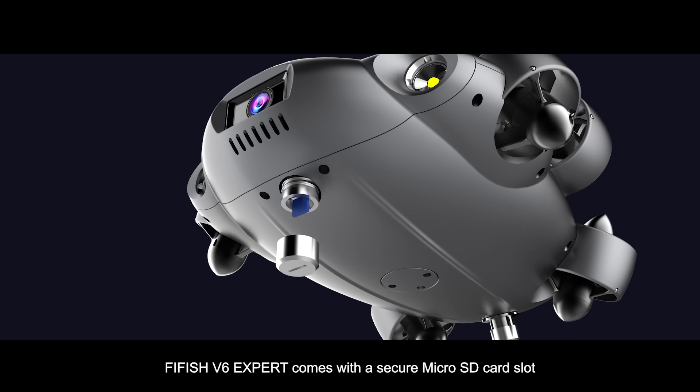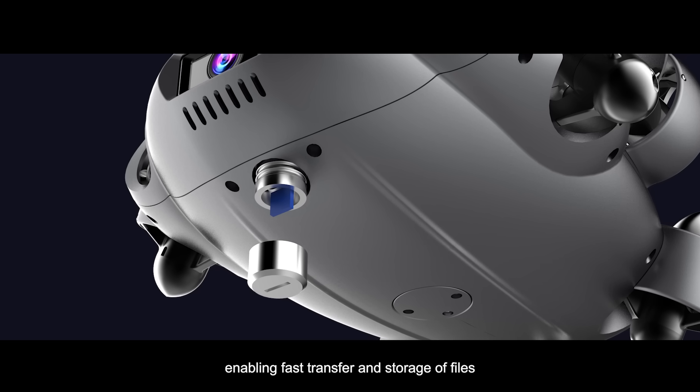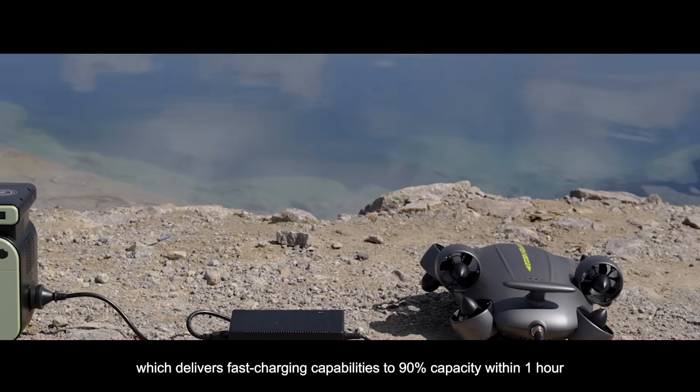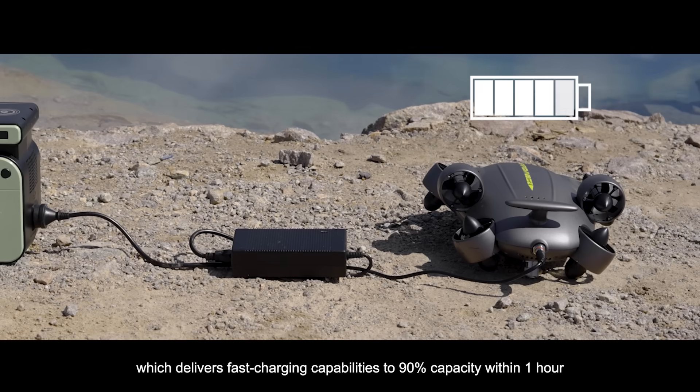FiveFish V6 EXPERT comes with a secure micro SD card slot, enabling fast transfer and storage of files. Equipped with a powerful battery for long-lasting dives, which delivers fast-charging capabilities to 90% capacity within one hour.